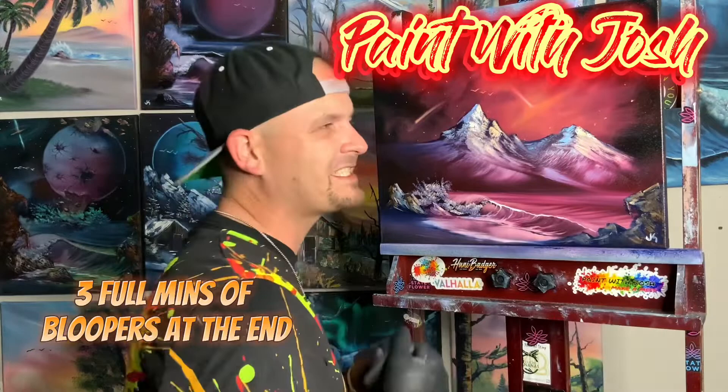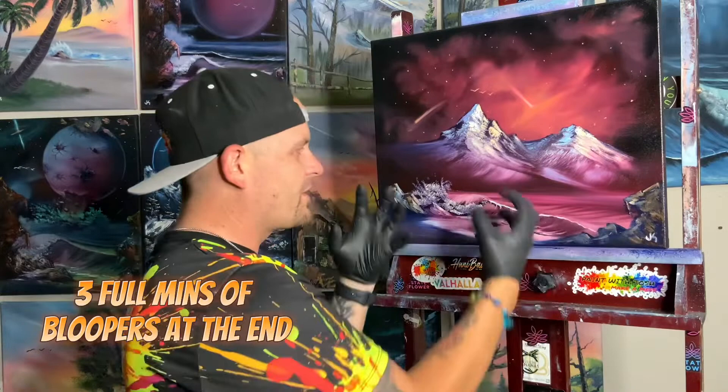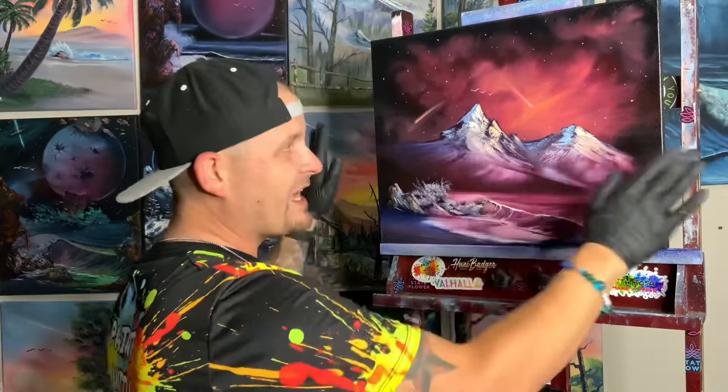Hi guys, this is the 1000th take trying to do this intro. Welcome to Paint with Josh. We did a 16 by 20 inch black canvas — gorgeous galactic sky, beautiful mountain, bit of soft water, crashing waves, splash, wet, foamy, sandy beach. Oh, it's fantastic. That's why you chose to paint this painting, right? Check the description down below, make sure you find all the colors you need. Get your canvas nice and wet, get ready to throw some paint on. We're going to do it just like this.